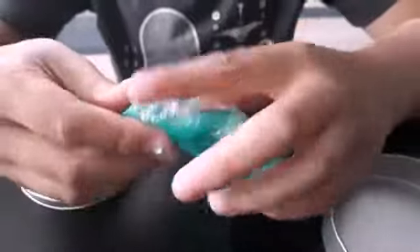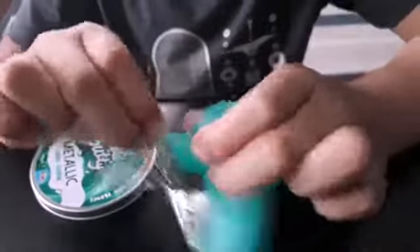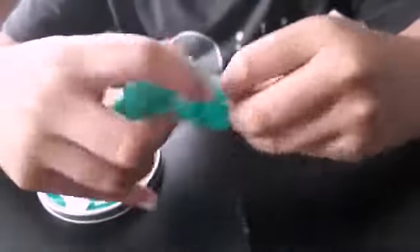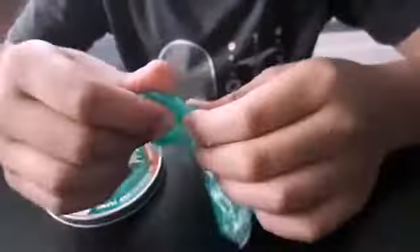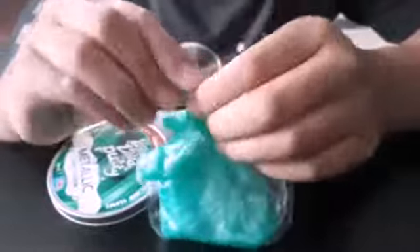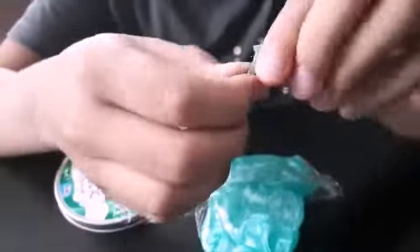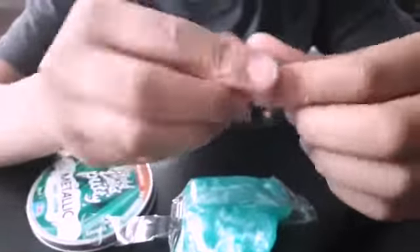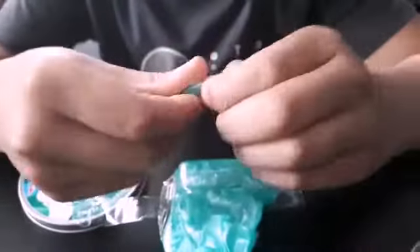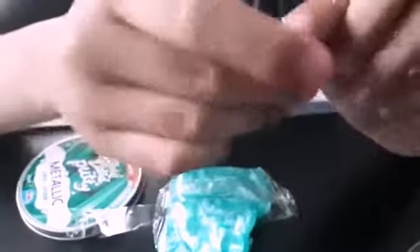Now it feels good. It feels like a nice fidget. Not really like slime or anything — just sticky, random-y thingy. Nice, it's stretchy. Pretty sticky and stuff.